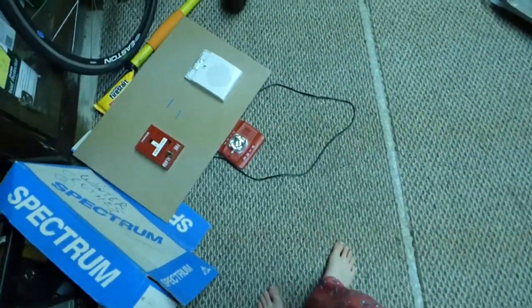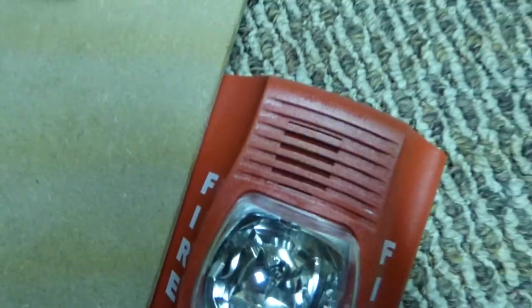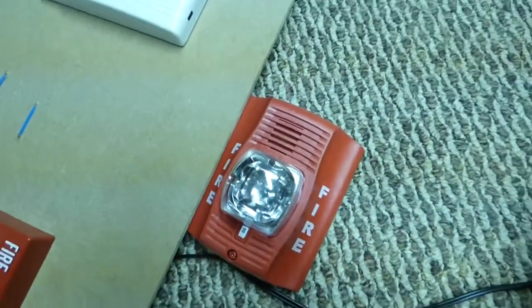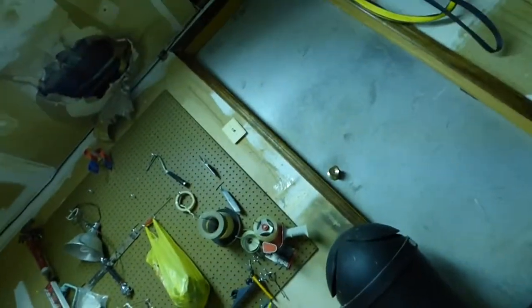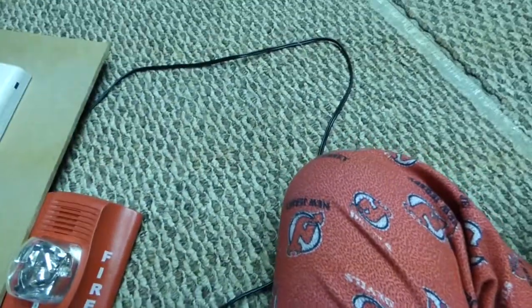Oh my gosh, I cannot believe that I've done this to myself. I don't know what I was thinking when I bought this new alarm - a Spectral Alert Advanced. Just look at this thing. It's actually so loud that I'm in a different room with the door closed so it won't disturb my parents upstairs. This Spectral Alert is probably the loudest alarm currently available in the fire alarm market.